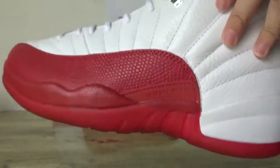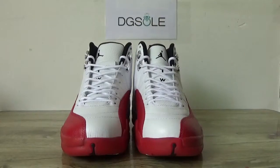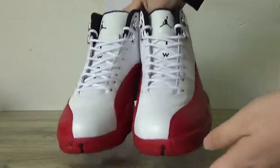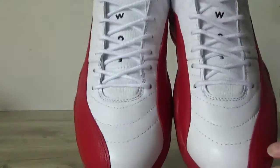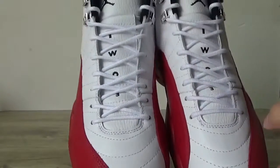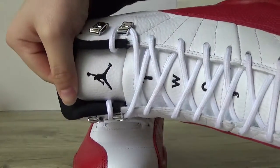Reverse here. Now check the front. Look at the top box. Here you can catch the line. In this top part you can catch the number 23 and the black Jumpman.